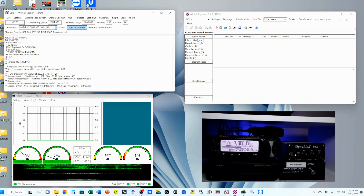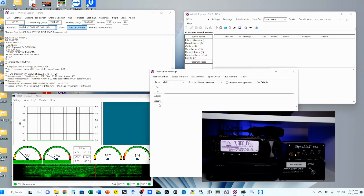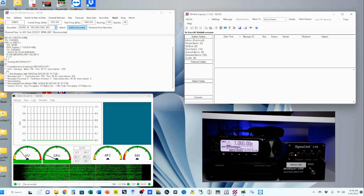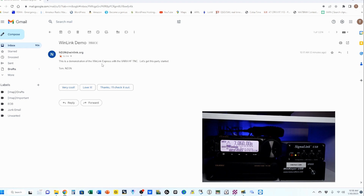Another thing I wanted to show you — if I want to send a new one, I'll pop up a new email and right down here you can add an attachment. Be wary of that; try to keep them minimal because it can take a long time to send an attachment. Let me pop up my Gmail, and you'll see here's the Winlink demo I just sent: 'This is a demonstration of the Winlink Express with VARA HF TNC. Let's get this party started.'